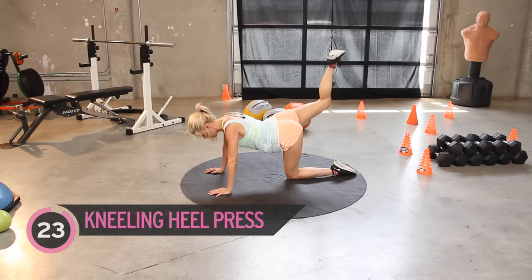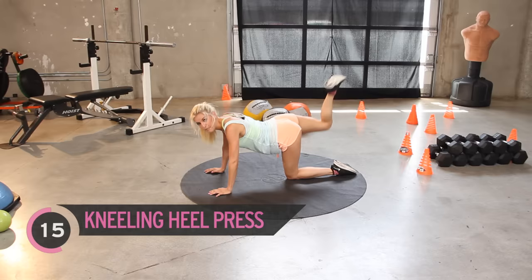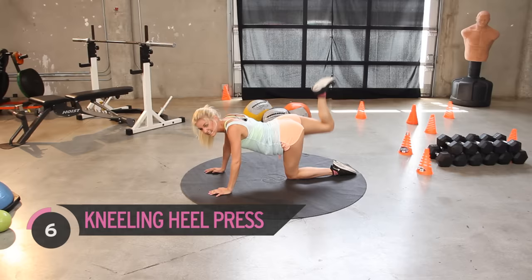You should be feeling the burn in your left bottom cheek. That's it, go on, keep pulsing up to the ceiling — you're almost done. Come on — three, two, one, and release.